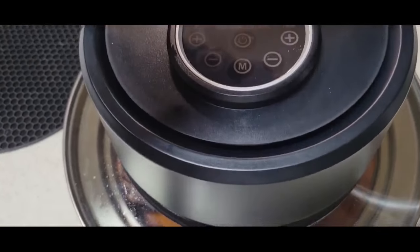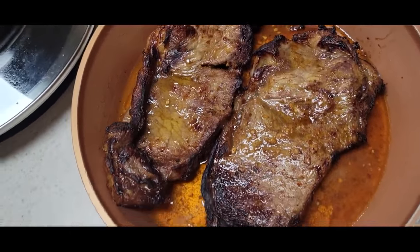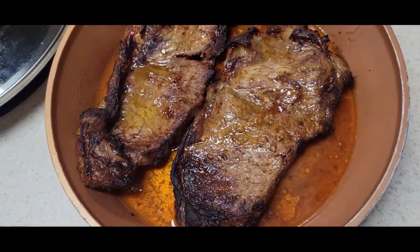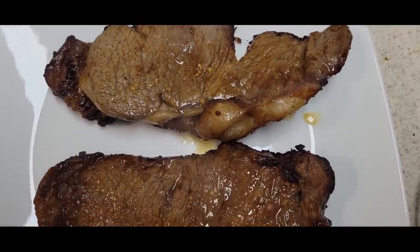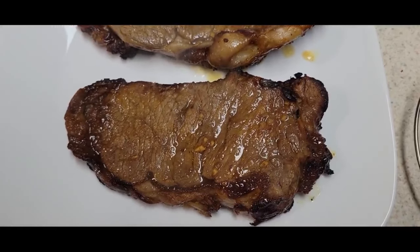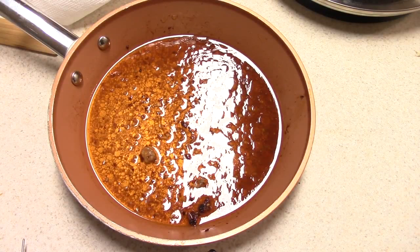Let's go ahead and lift this off. These are all the juices from the steak — I'm going to drain a little bit of it because I have some plans for some of it.